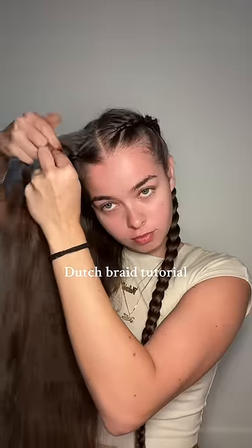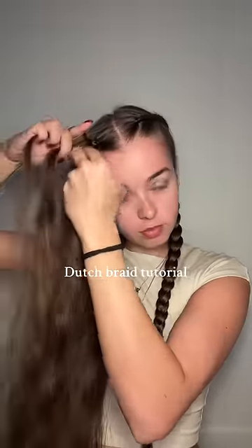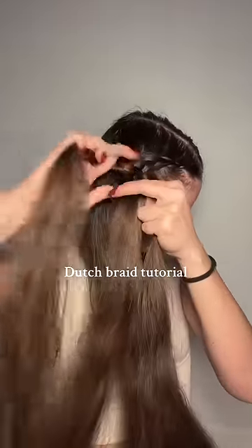One of the main questions I get is how long does it take to braid my hair? People assume it takes so much time because my hair is so long, but honestly, it only takes me three minutes on each side.